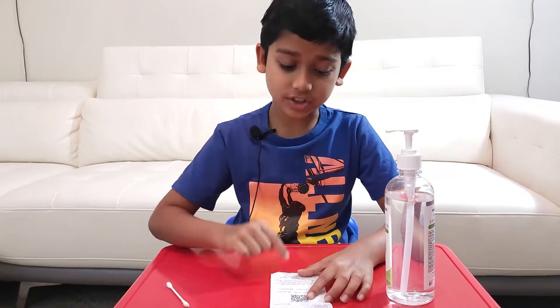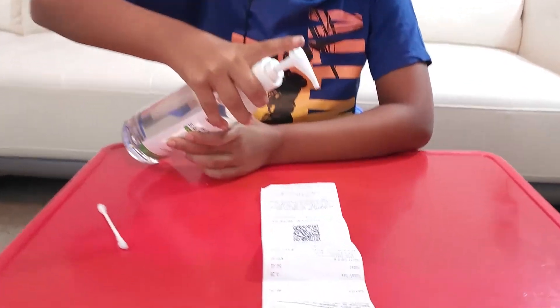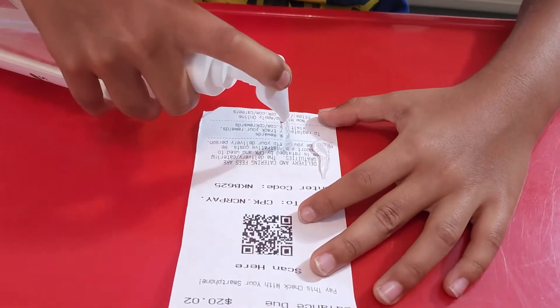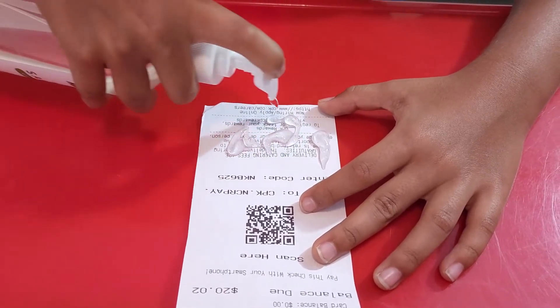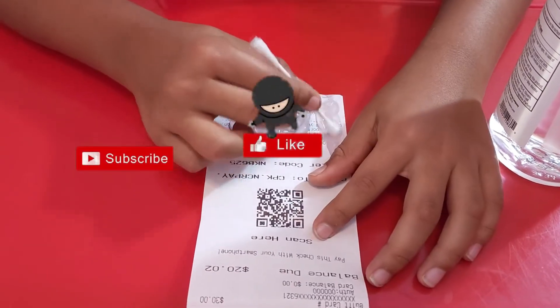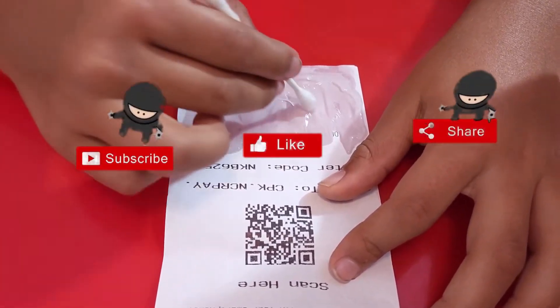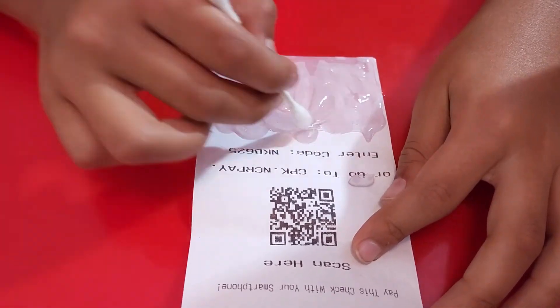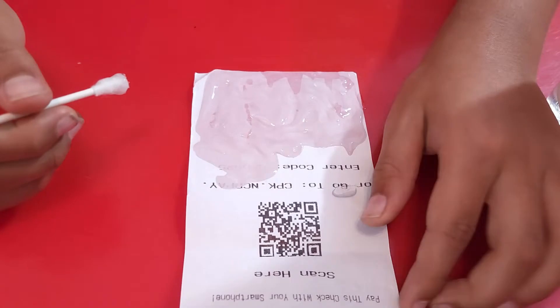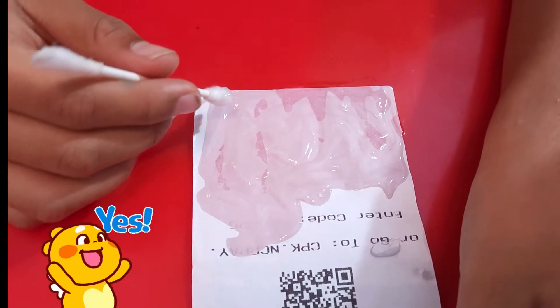What you want to do is put the sanitizer on the receipt — make sure you put a lot, but not too much. Maybe that's good. You can use an earbud to scrub it.